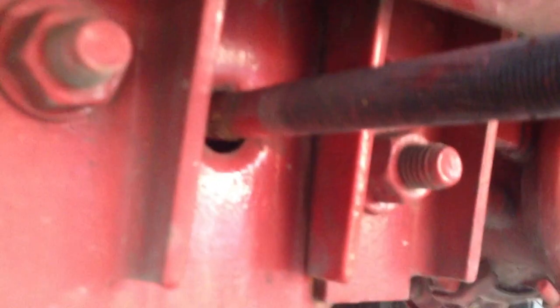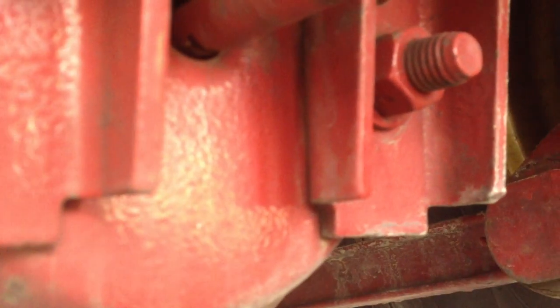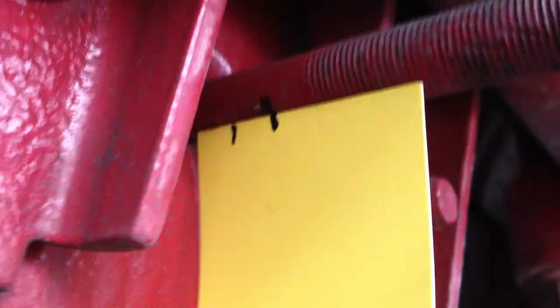There's a way to determine how much travel these rods are getting. I'm going to compare the left side. With the air on, I'm going to mark both these rods. Now with the brakes in the applied position, I'm going to compare these marks with each other and see where we are. I've determined by my marks that the right side is getting a full inch of travel and the left side is only getting about a half inch.